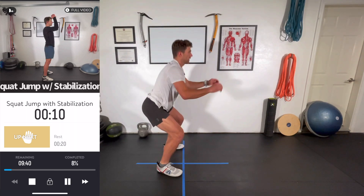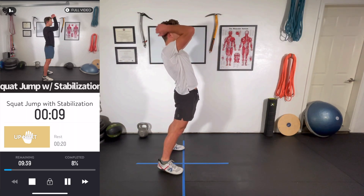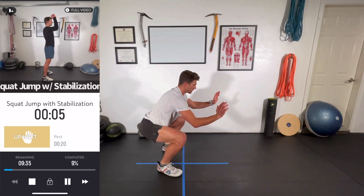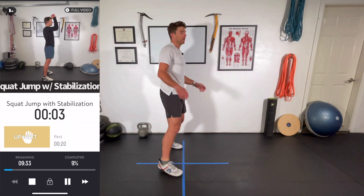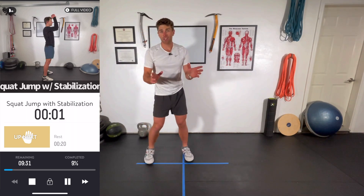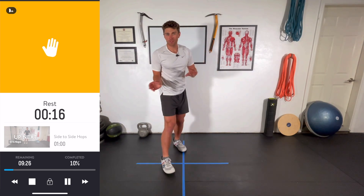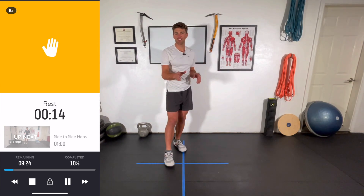Those are the general phases of jumping. All of these principles apply to all these exercises, some more than others. We're going to be transitioning more so to quickness as we go to side-to-side plyometric hops.